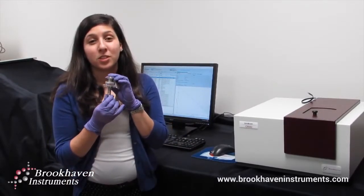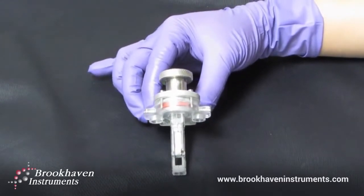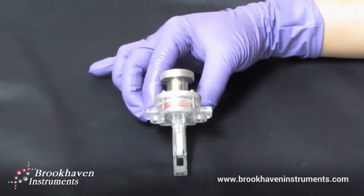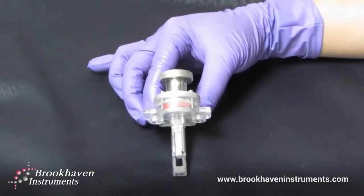This is our surface zeta potential electrode, compatible with any of our NanoBrook series instruments capable of zeta potential using our true PALS technology. It extrapolates the surface zeta potential by tracking the effect a surface has on a known probe particle's charge as a function of distance.